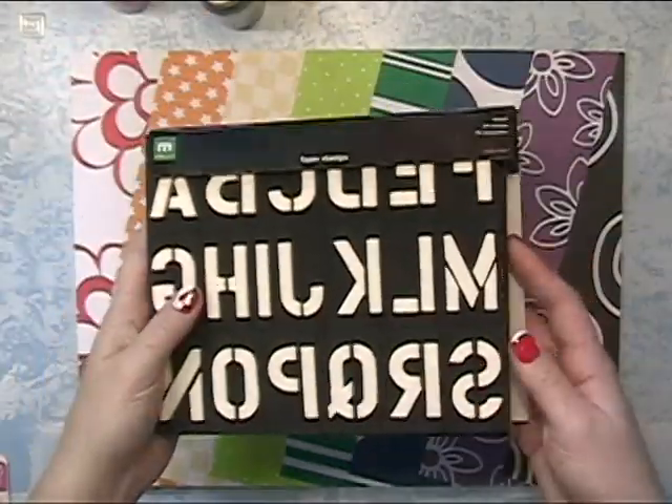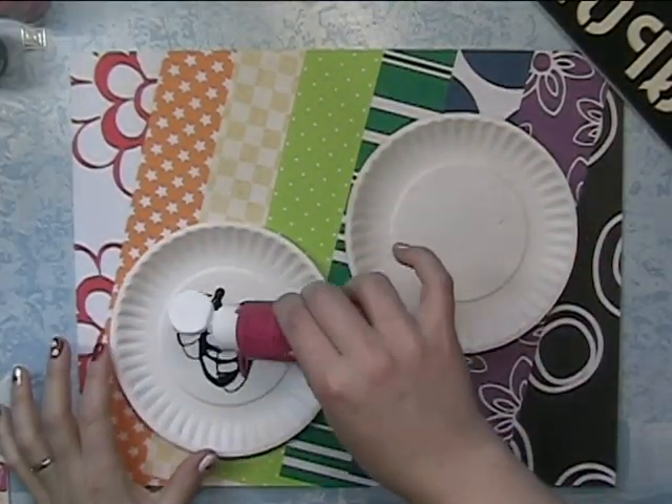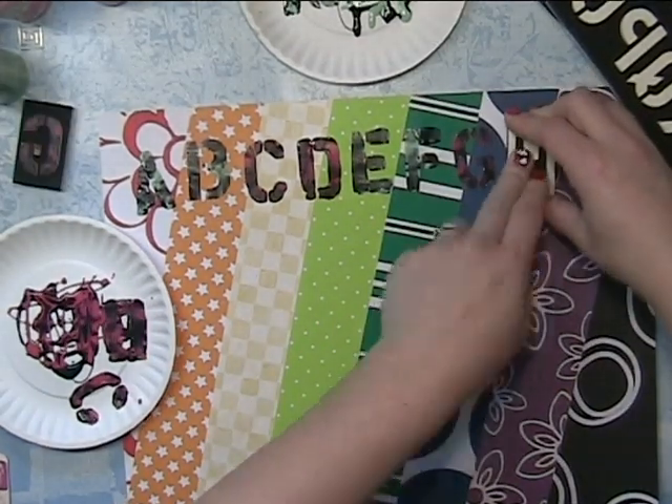These are Making Memories Foam Stamps Alphabet. I'm using some black, some hot pink, and black and green. And I'm going to stamp out the alphabet.